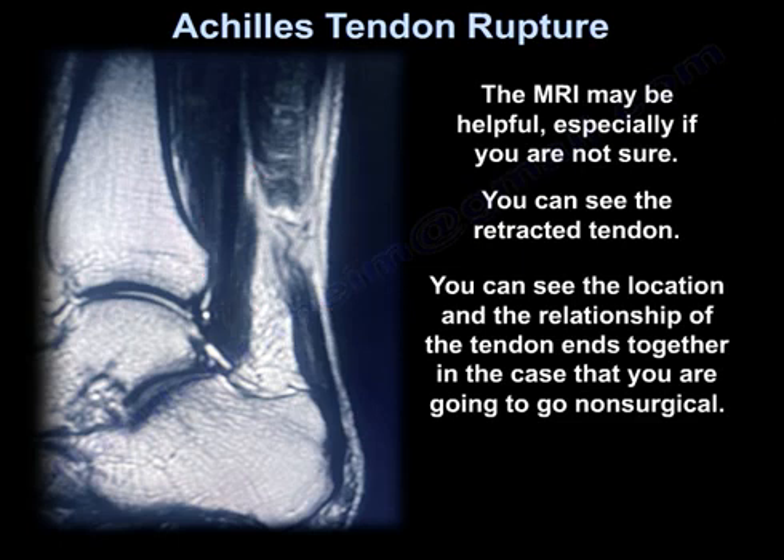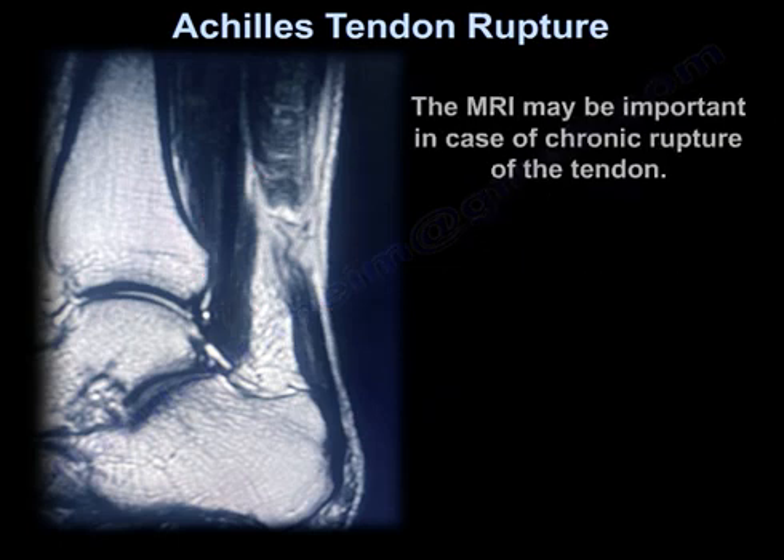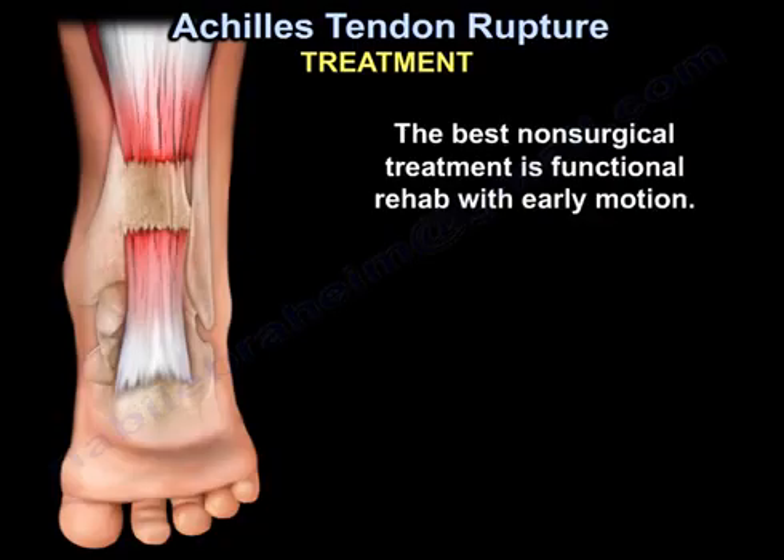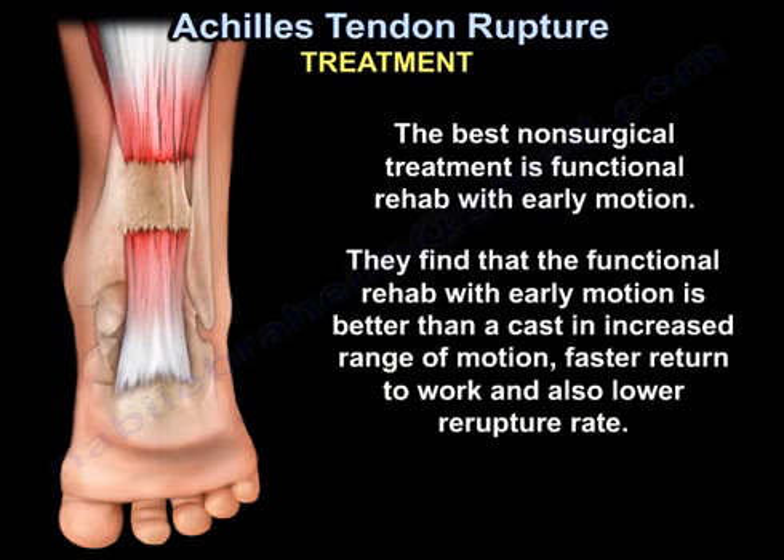In case you're going to go non-surgical, the MRI may be important in case of chronic rupture. The best non-surgical treatment is functional rehab with early motion. Studies find that functional rehab with early motion is better than a cast, with increased range of motion, faster return to work, and also a lower re-rupture rate.